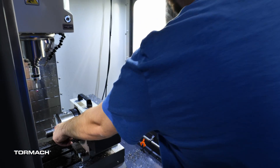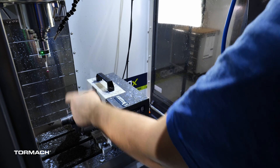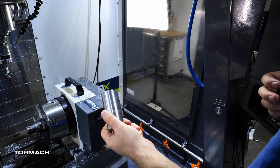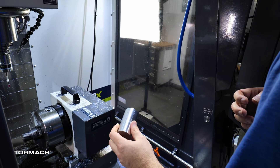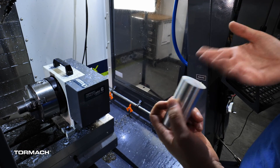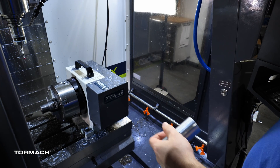We go off this diameter here, but this is too close to the jaws of the chuck — the probe body would have run into it. So this is just a part I keep around for touching off like this that I turned for that purpose. I don't really care about the diameter; I'm just trying to find center, so it works well enough. Then just touch off the end of the part on Z where I have my work coordinate set.